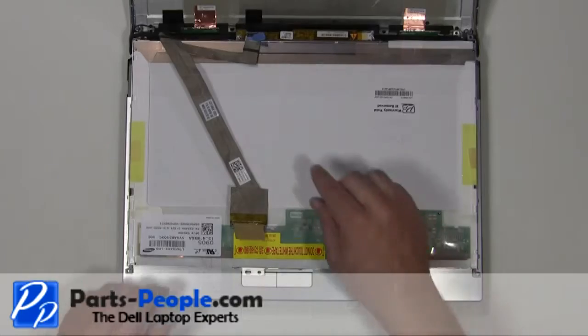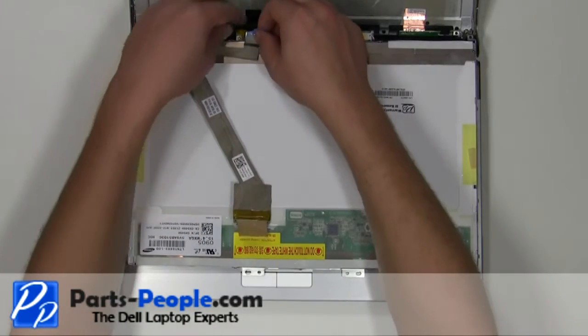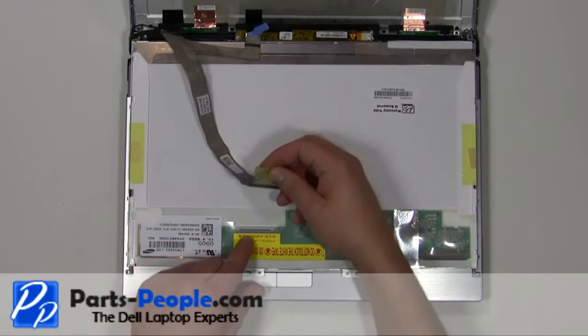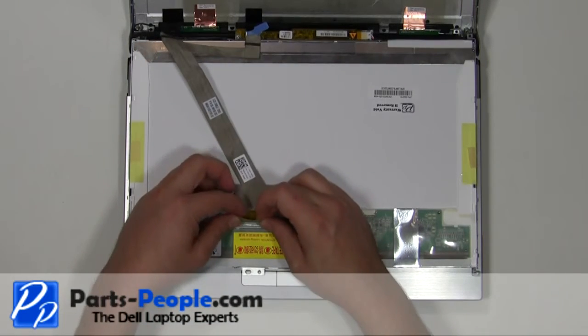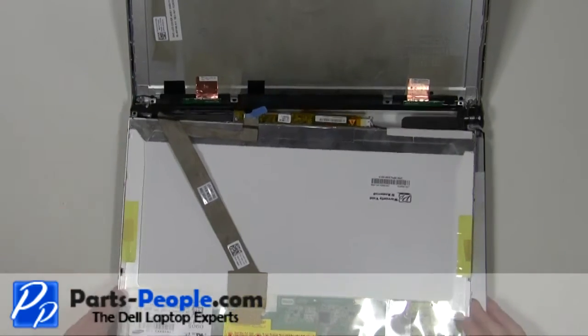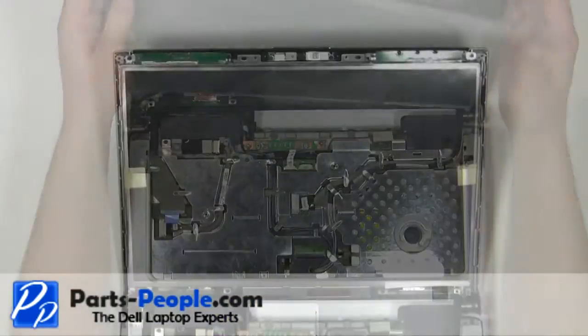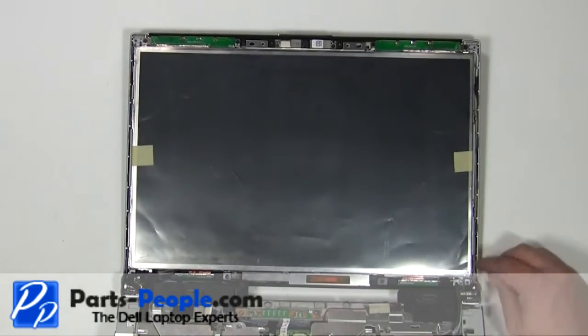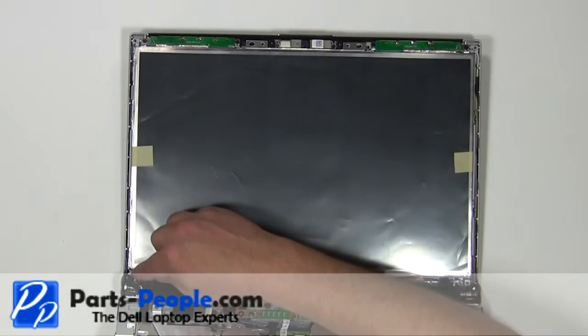Plug the LCD cable and inverter into the back of the screen. Place the LCD screen into the back assembly. Replace the six 2.5mm x 5mm screws.